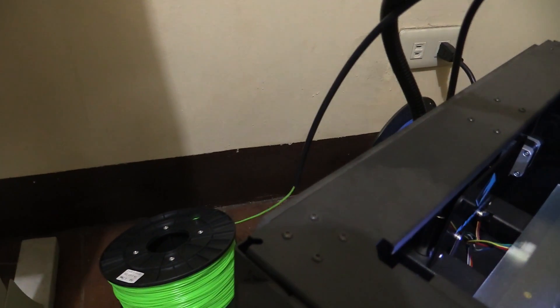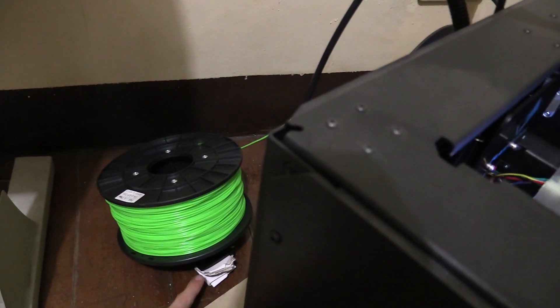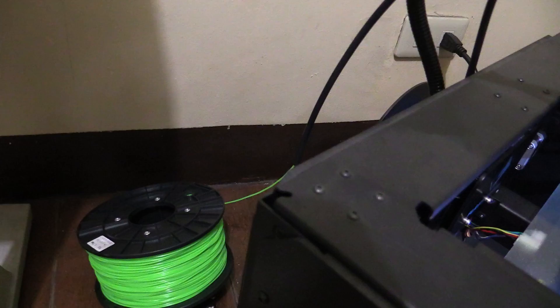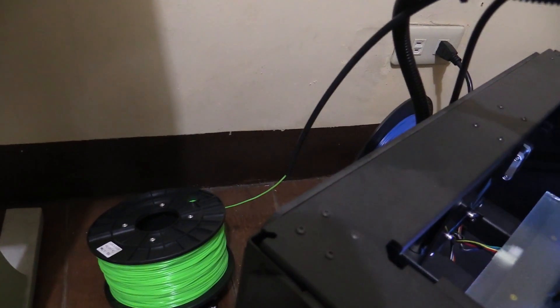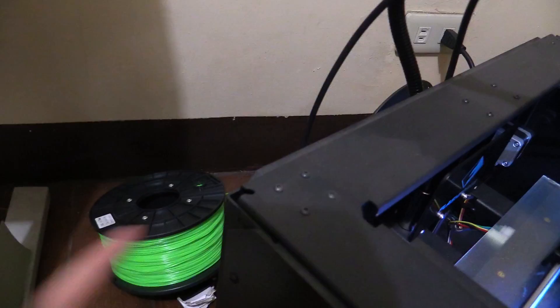As mentioned earlier, because it doesn't fit on my spool holder, I just have a piece of cardboard holding it so it can turn, but it takes a bit more force to turn. It seems to be okay though, but I really do have to print a spool holder that fits this onto my machine properly.